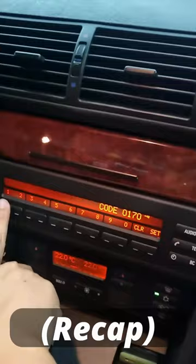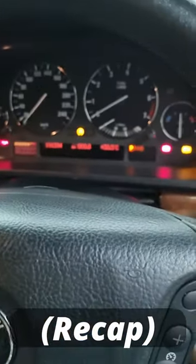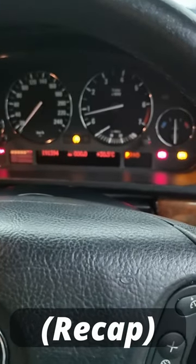To start the car, I need to input the code that I set earlier. There you go.